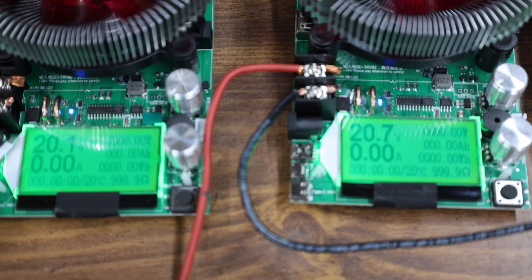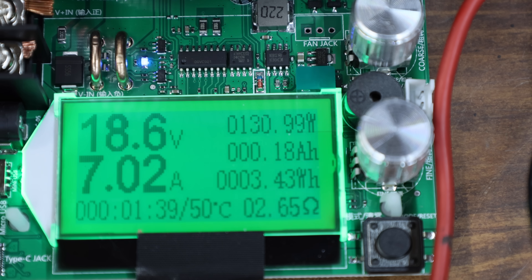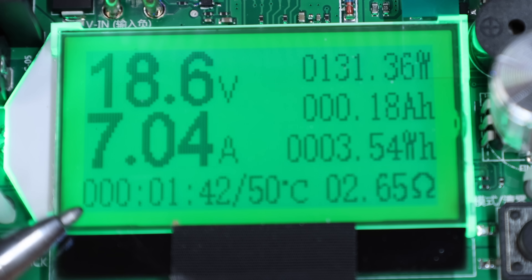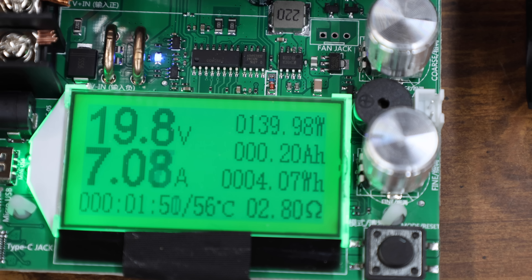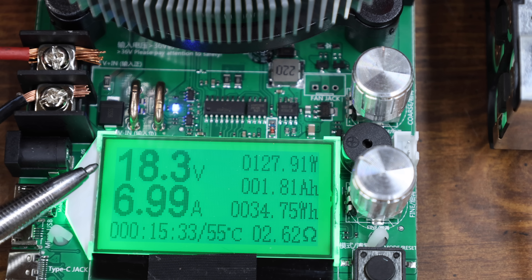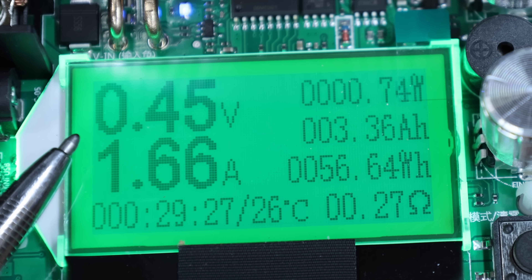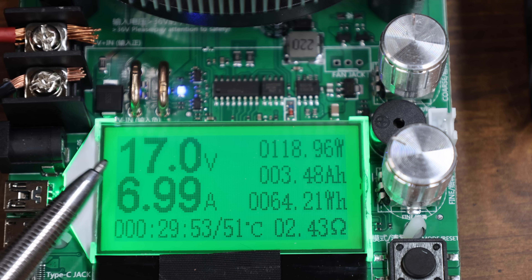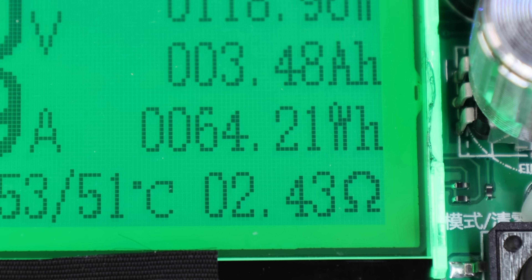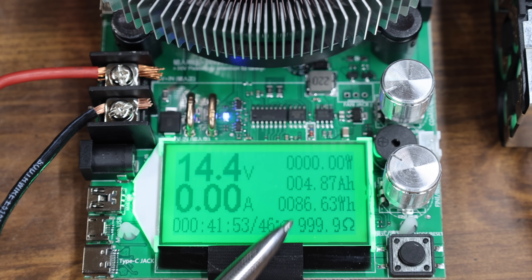The counterfeit Milwaukee is on the left. Both batteries are fully charged, but the counterfeit only made it to 20.1 volts compared to 20.7 for the genuine. Less than two minutes in, the counterfeit Milwaukee was in very bad shape at only 18.6 volts and dropping quickly, while the genuine Milwaukee was still at 19.8 volts. At 15 minutes, the counterfeit was down to 17.5 volts and the genuine at 18.3. The counterfeit Milwaukee's test ended at about 29 minutes at only 56.5 watt-hours. The genuine Milwaukee lasted just about 42 minutes, delivering 86.63 watt-hours — about 30 watt-hours more than the counterfeit.